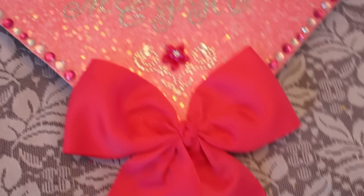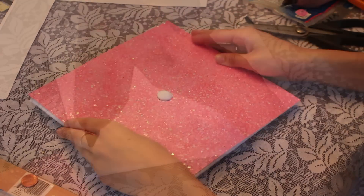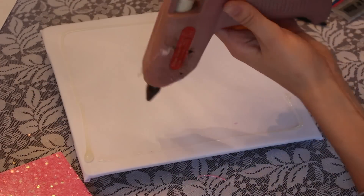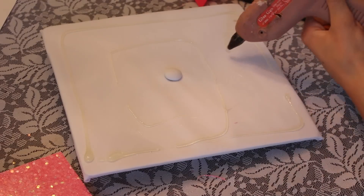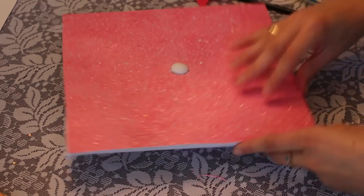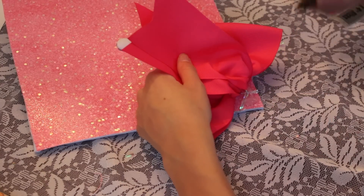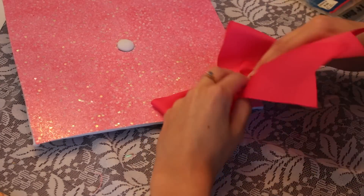Hey everyone, so today I'm showing you how I decorate my graduation cap. Not every school lets you do this, but this is just one idea if you can. First I took a hot glue gun and I glued on this cardstock sparkly paper, which I got at Michael's — all my supplies I got there. Then I took this huge bow and I attached it because I love it and it actually stood out a lot at graduation.